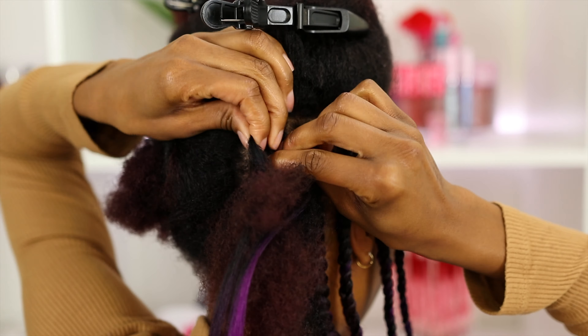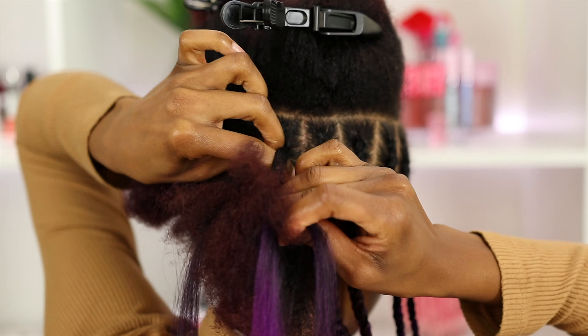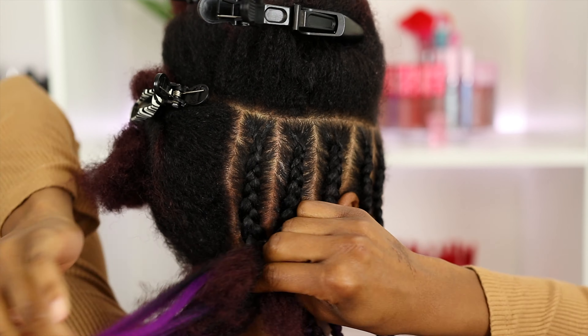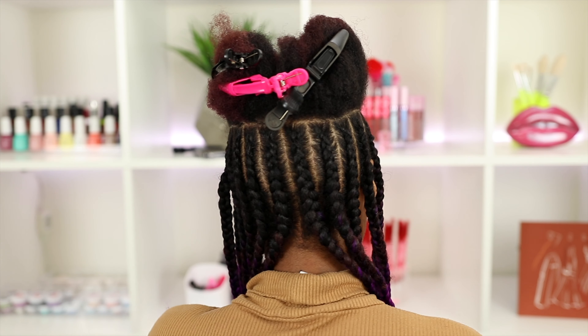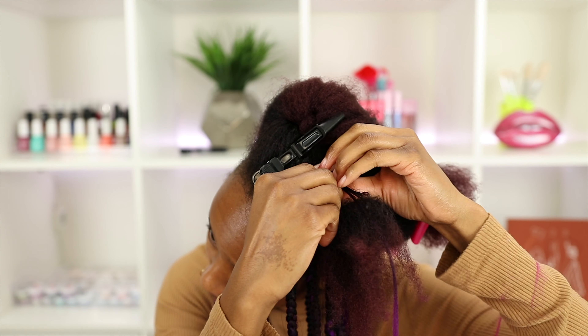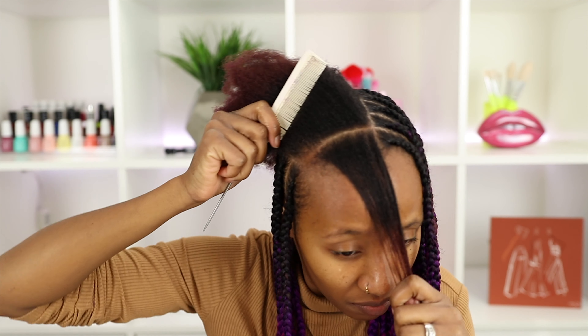This is the size parts I did throughout my hair — about an inch in width. I would consider these to be medium-large braids. I had a total of 12 braids in the back of my head and a total of 16 at the top, so eight on each side. I'm going to show you guys a little bit closer the method one more time.